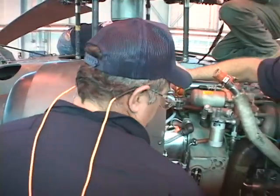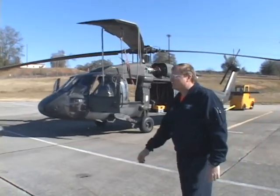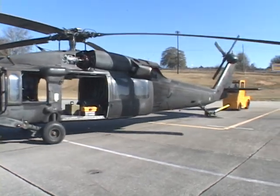The maintenance crews not only have to be meticulous when it comes to inspecting and fixing any issues that arise, but they also have to work around many scheduling challenges. We have to be very critical about bringing the aircraft down around their mission schedule due to their high ops tempo. We only have four aircraft here, so to take one out of service really limits their ability to do their mission.